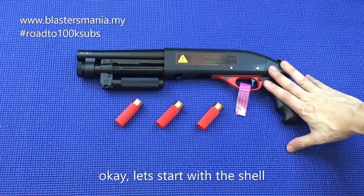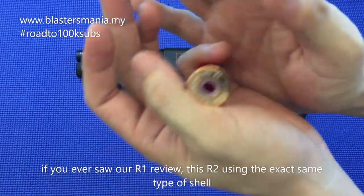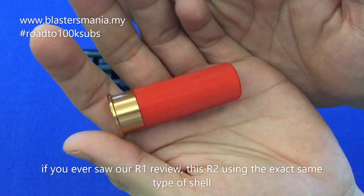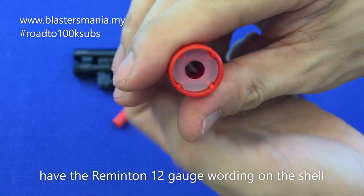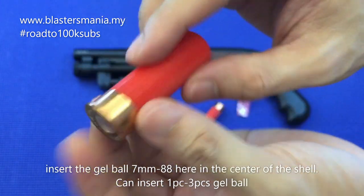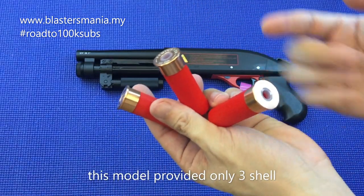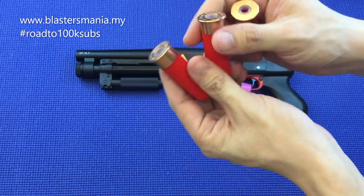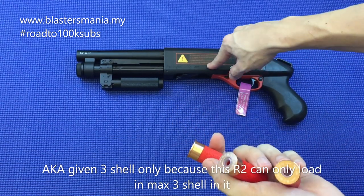So kita dah tukar angle dan kita mulakan dengan shell dia. Kalau anda pernah tengok review kami untuk shell R1 iaitu AKA R1, dia memang menggunakan shell yang sama. So dia ni ada tulis Remington 12g. Masukkan gel ball di sini 7 ke 8mm — 1 biji boleh, 2, 3 biji pun boleh. Ada 3 biji lah shell dia bagi. Sebenarnya 3 biji disebabkan super shorty — si pendek — ni cuma boleh masukkan 3 biji sahaja sekali.